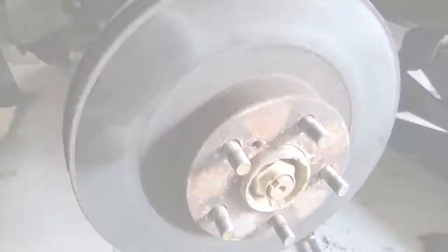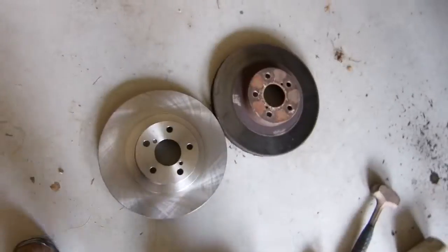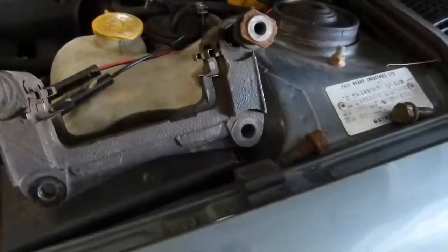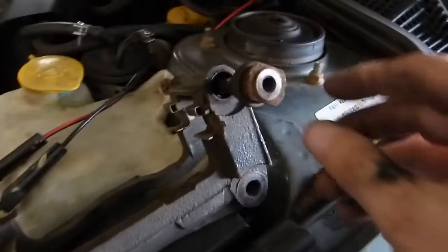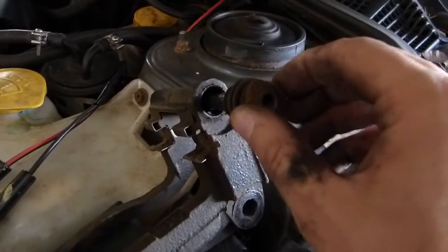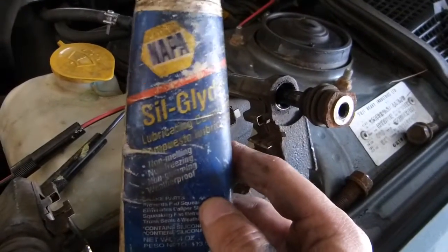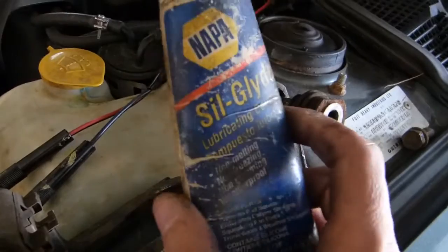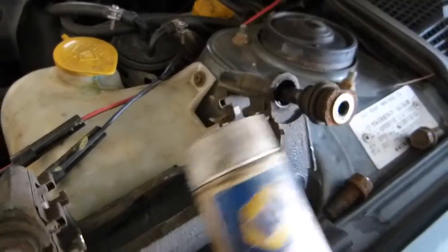It should slide right off and we'll put the new one up. Here's the old rotor and the new rotor — they look about the same. Now before I put the caliper bracket back on, I'm going to lubricate these caliper pins. I'm going to use this Napa Silk Glide, which is for disc brake caliper pins — a nice high-heat lubricant.